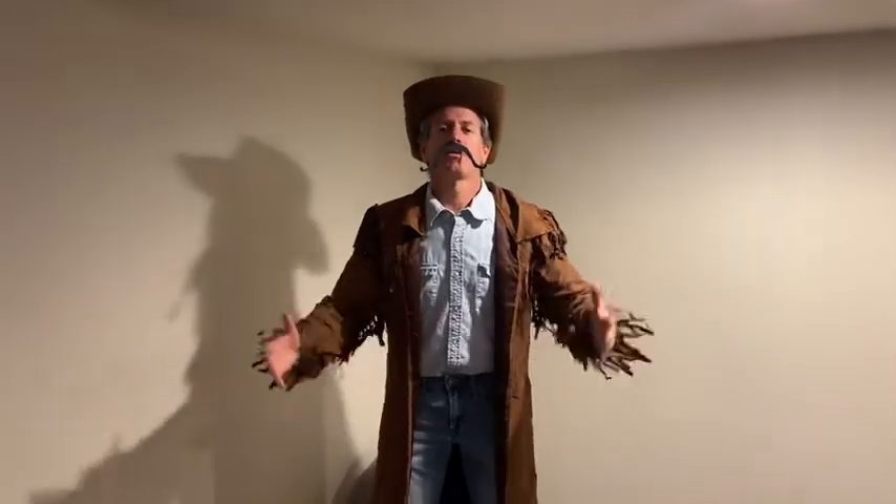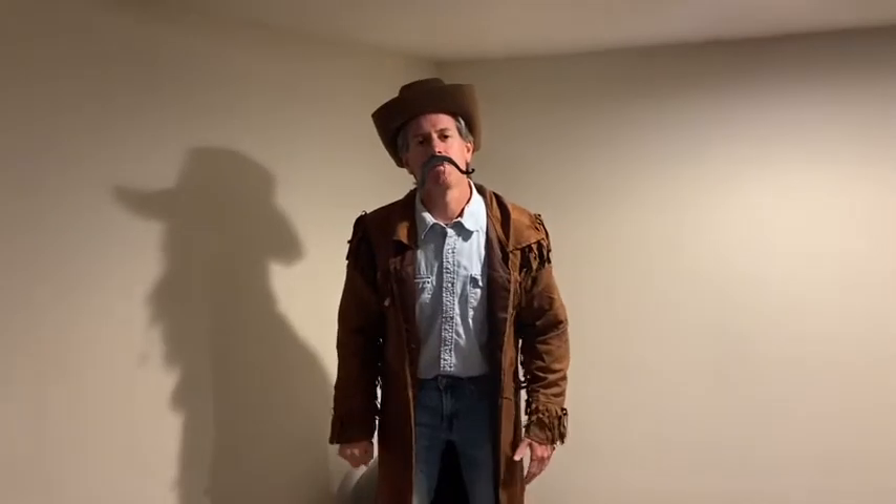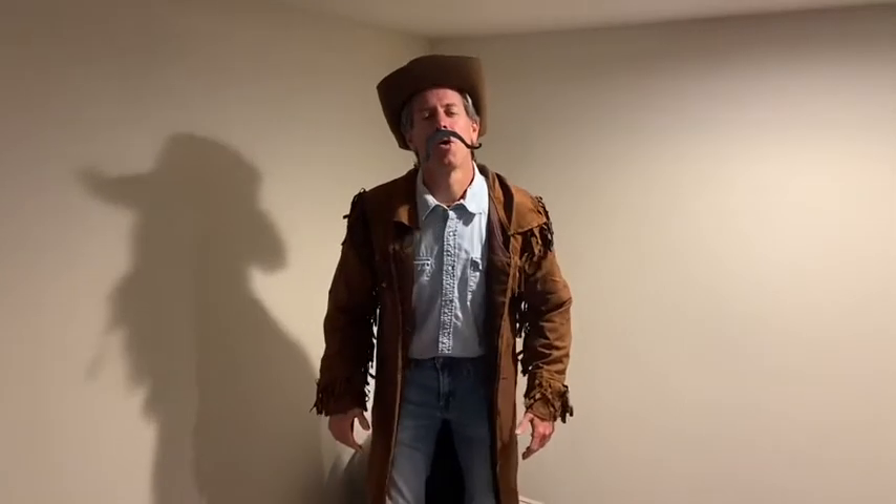Hey everybody, Cowboy Dutch Slaughter here, and I'm glad you're joining me for cowboy yoga today. I know I was riding on the balance ball there, making myself feel a little better. Because of the quarantine I haven't been able to be with my horse, so today in cowboy yoga we're gonna learn the crow pose.